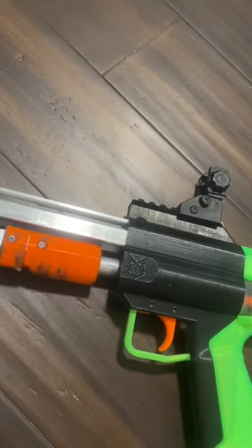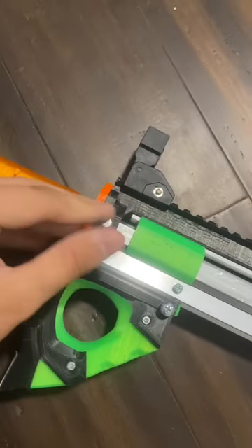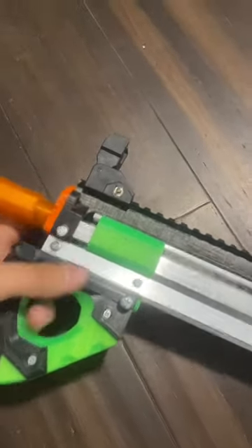Now put back all of the priming mechanism and the catch, and remember that you still have to connect that metal bar with the priming mechanism. Now just close it all back up and put the pin back in and your blaster is ready to go.